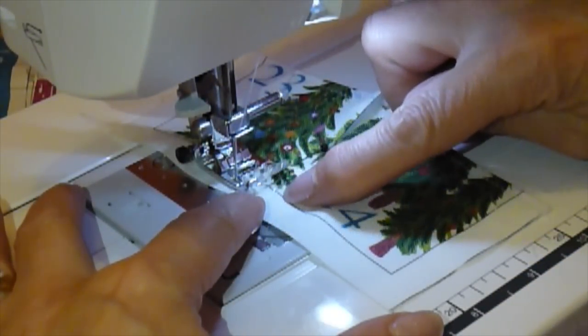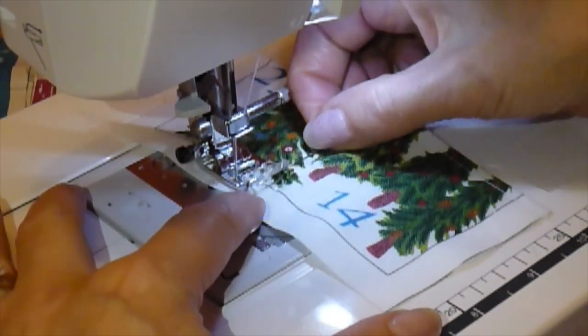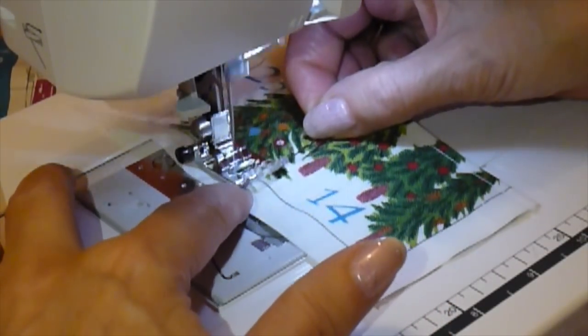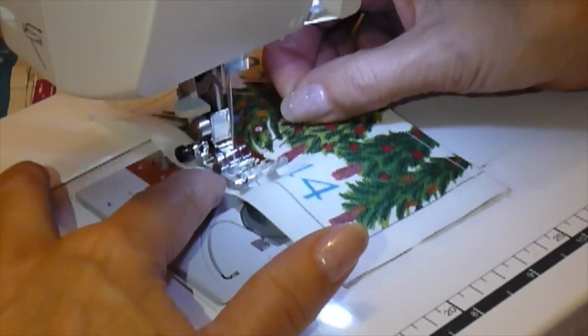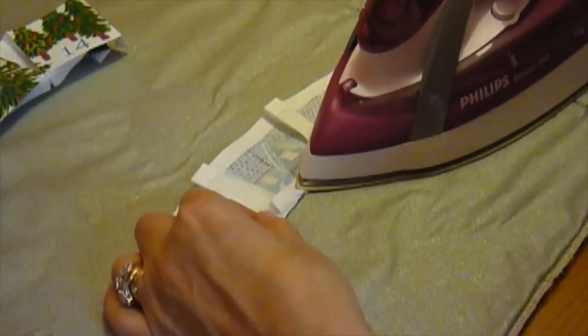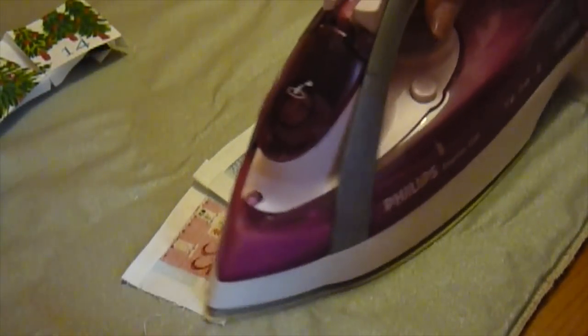To hold the folds in place, stitch just inside the seam allowance. Working from the wrong side, turn up the bottom edge and press. Then finish the grouped pockets by pressing in the side edges too.